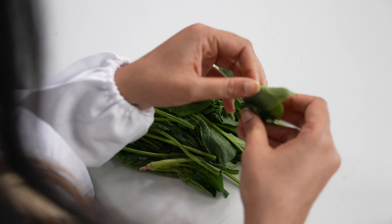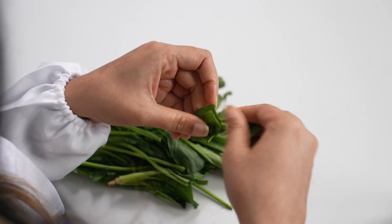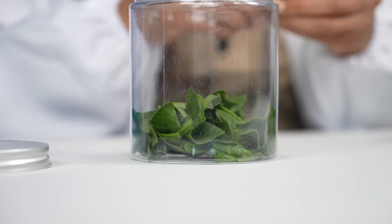Now grab your spinach leaves. You can just use your hands and rip them right up. Remember, make sure to make them as tiny as possible. How's yours looking, Chipsters?